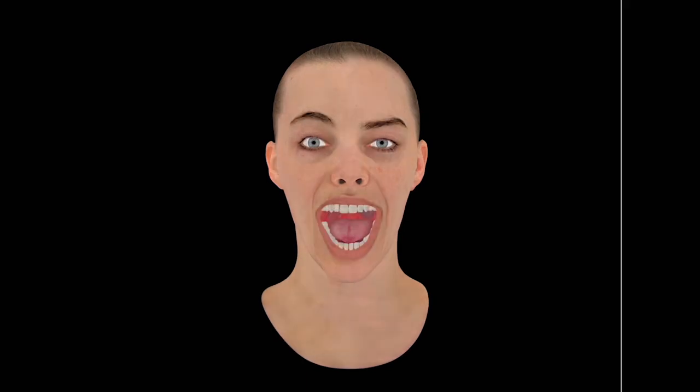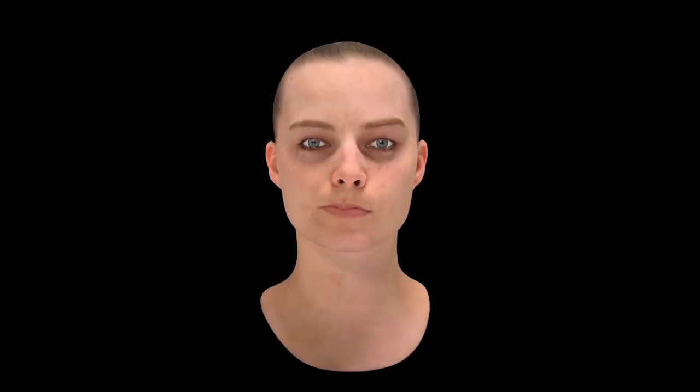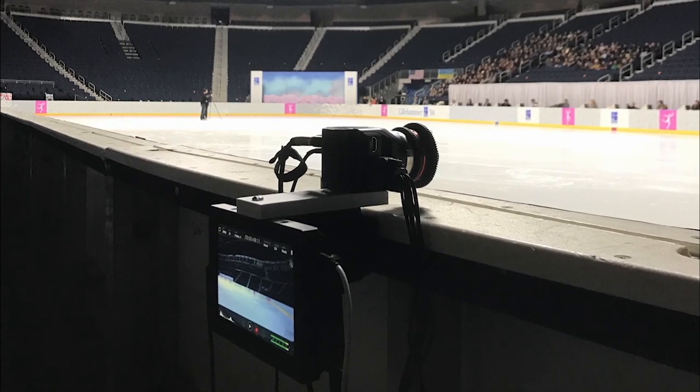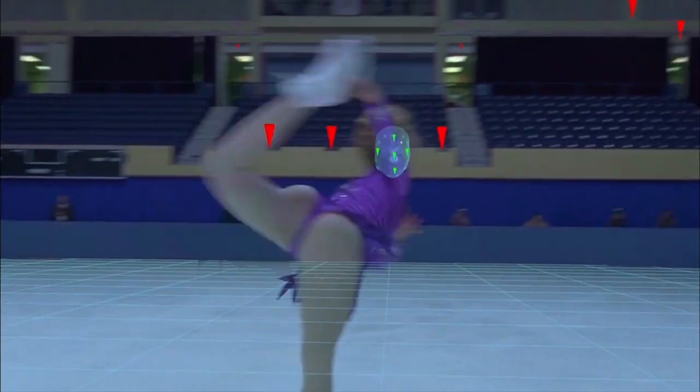I knew if I have these two techniques somewhere we will be able to make it work. On the shoot we set up six witness cameras synced to the timecode of the 35mm camera, which allowed us to have an accurate position of Margot Robbie in every shot in each stadium.